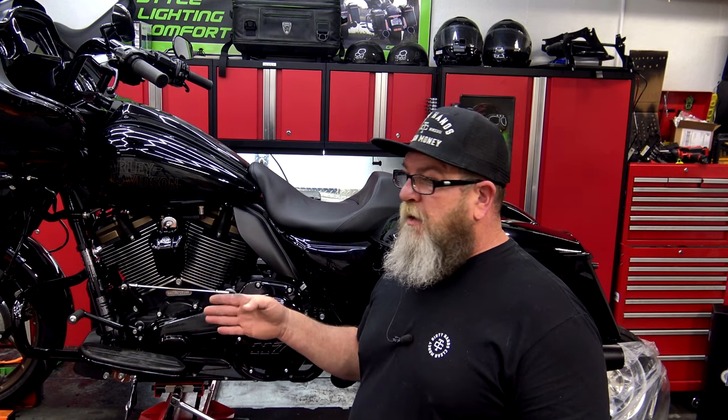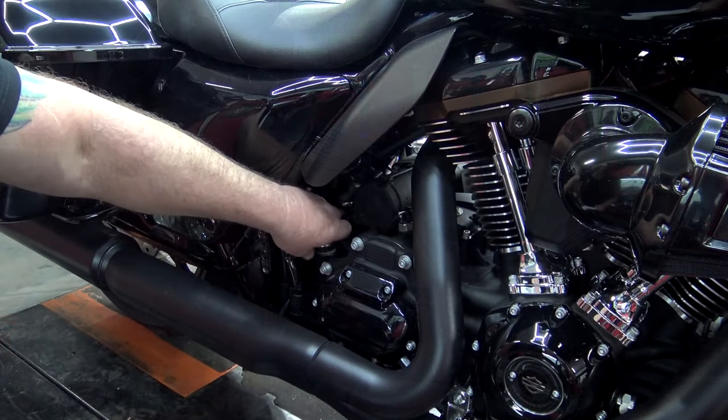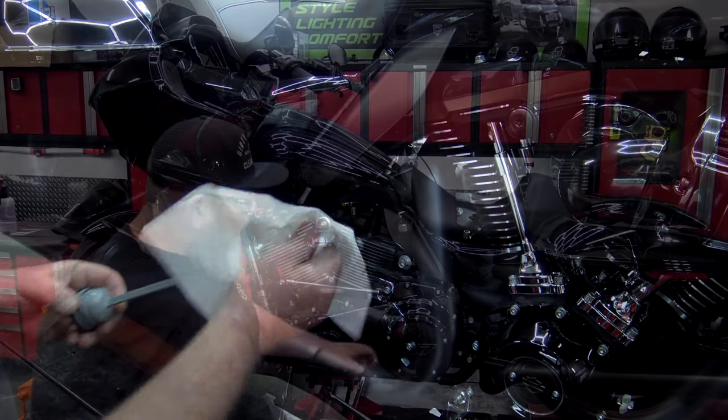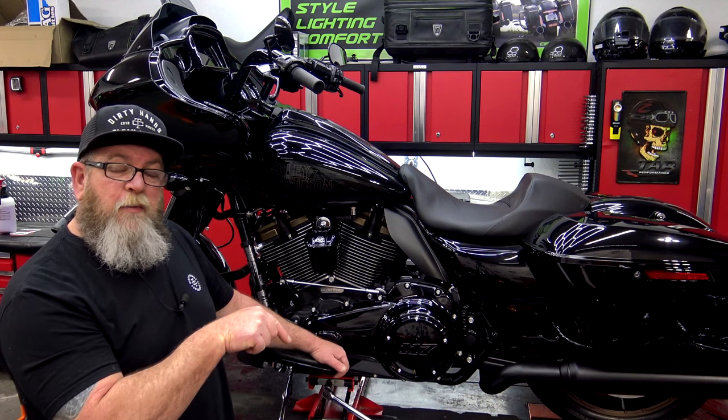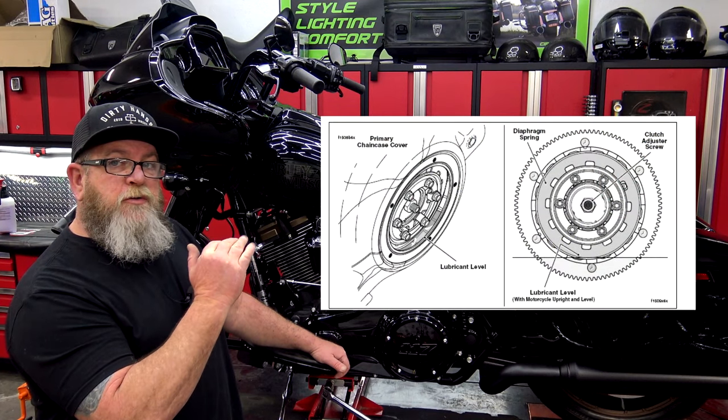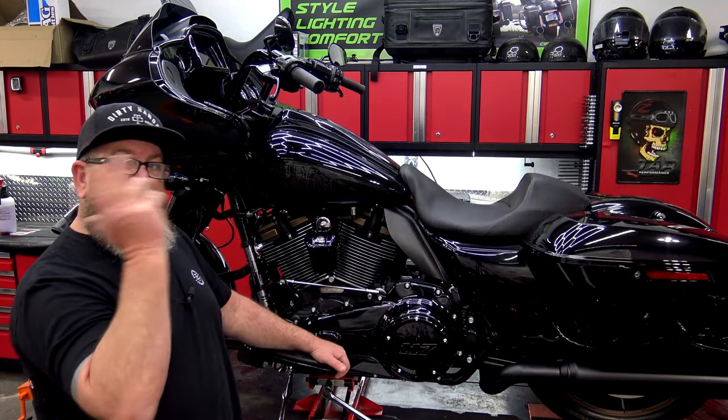Now we'll talk a little bit about oils and fluids. This is where it's very important to get a service manual for your bike — not just an owner's manual, but an actual service manual. It's going to tell you all the fluid levels and how to check them on your specific bike. Some checks are done standing up, some on the kickstand, some hot, some cold. Make sure to check your service manual before you check your fluids. On the other side of the bike you've got two dipsticks for your transmission and your oil. On the clutch side, you've got your clutch inspection cover — take the derby cover off, and there's a notch at the bottom where you look in with a flashlight and see where the fluid is on the plate.